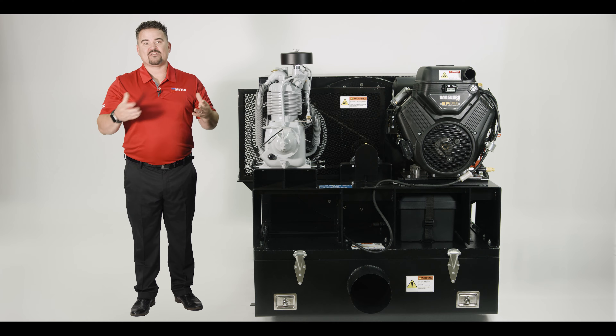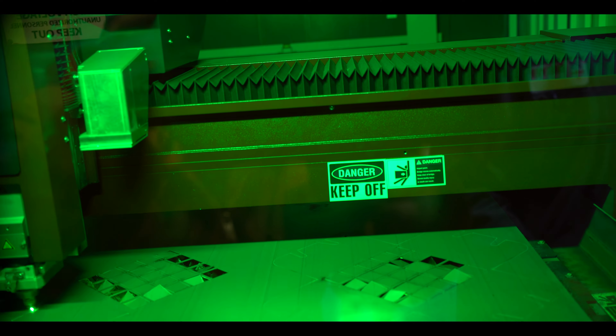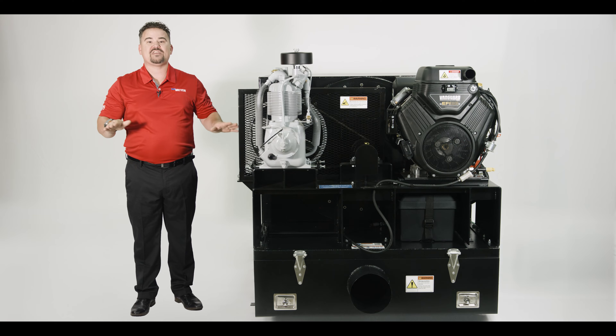Meyer & Sons has ensured that every trailer and truck mounted vacuum is built to withstand rough over the road services, so you can trust the Zephyr to handle even the most challenging job sites with ease.